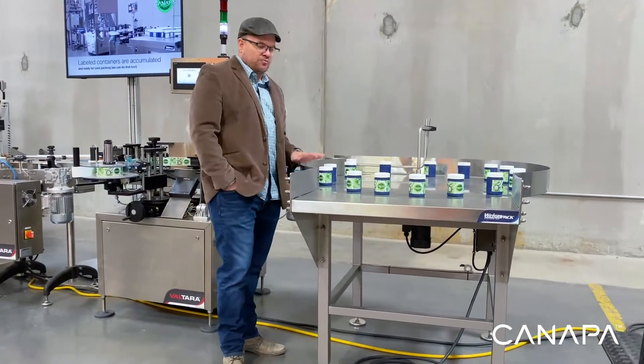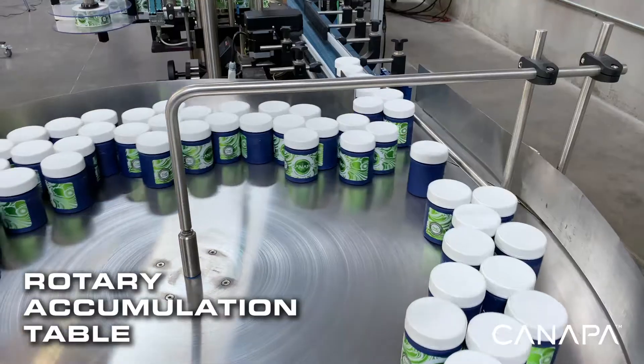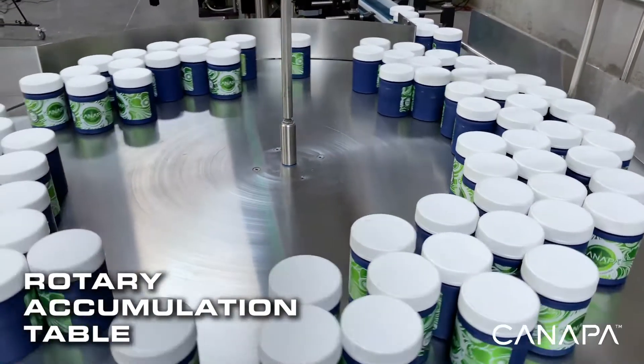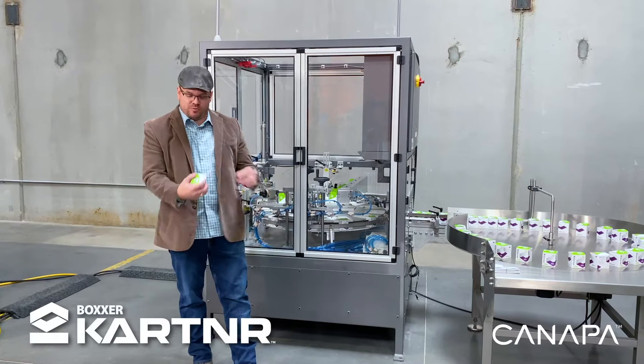Right now the bottle is going on to a rotary accumulation table. This table is going to simply accept that finished product, allow it to sit here and spin, and wait for your operators to pack it off into whatever stage is next in your packaging process.